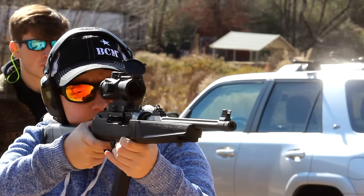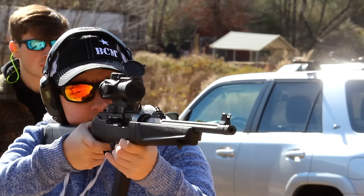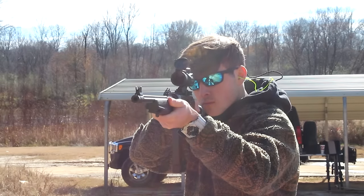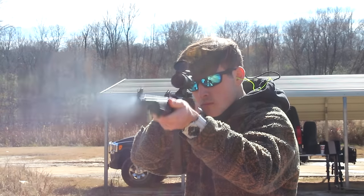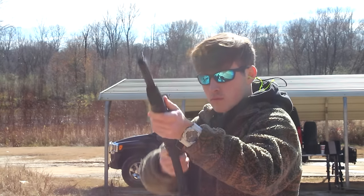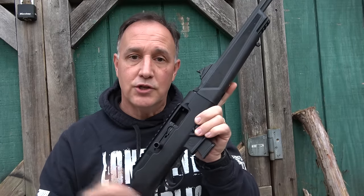We had no malfunctions — it just fed. We loaded up a bunch of 33-round magazines and went through everything. It's one of those guns that's kind of addictive; you start shooting it and you really enjoy it.